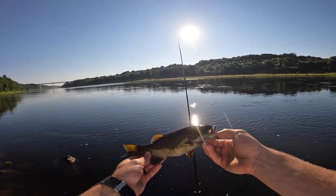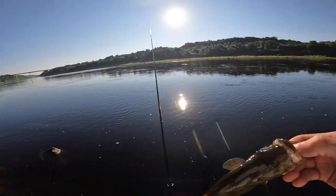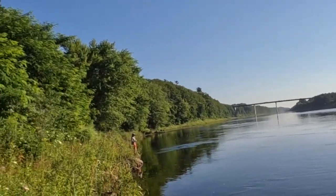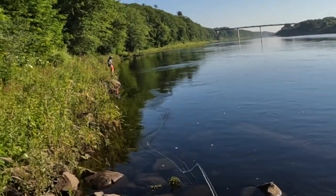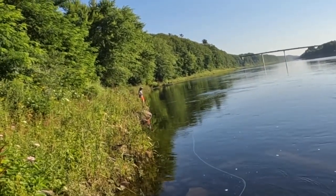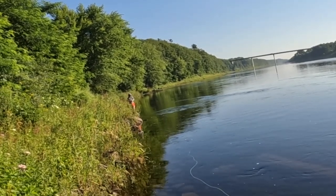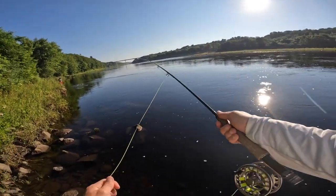A little smallmouth. Can you see that? There you go — that didn't take long. Logan's up there killing it on a four weight.